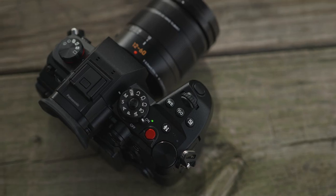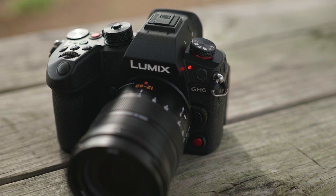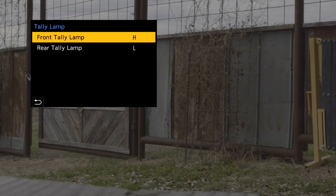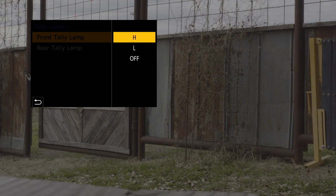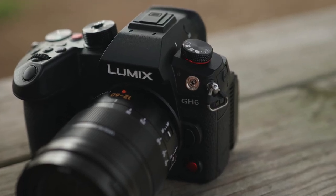We have a video record button on top, separate from the shutter release, and also one in the very front — I love the addition of that front one, much like I have on my S1H. We also have recording tally lights: one in the back and one on the front. In the menu, we can set the brightness of these to high, low, or turn them off. We have a timecode connector up here, like a flash sync port, and a BNC conversion cable comes with the camera.